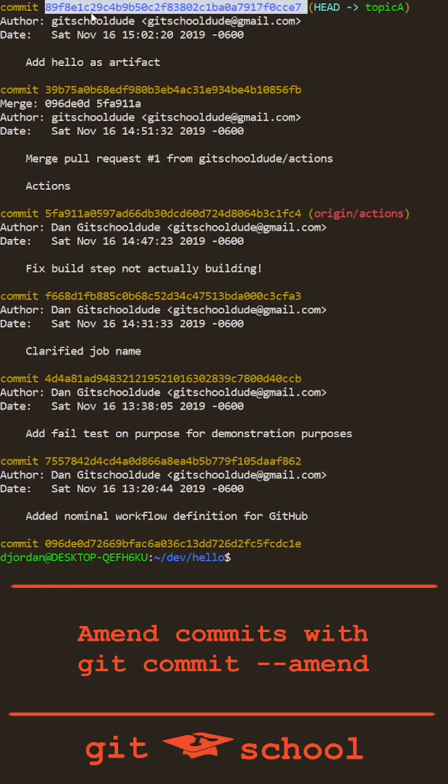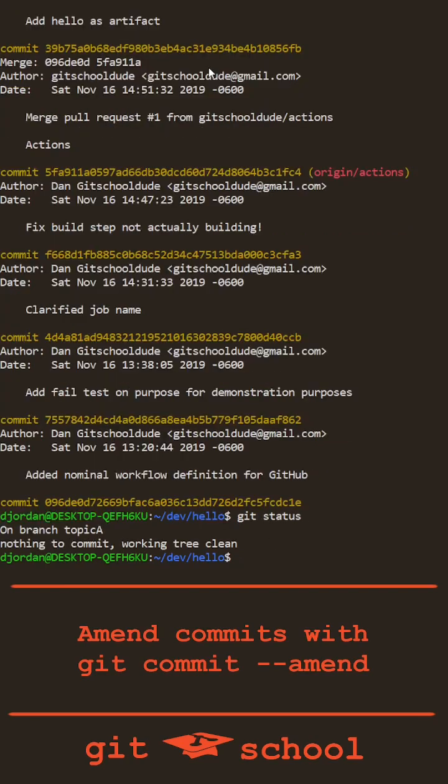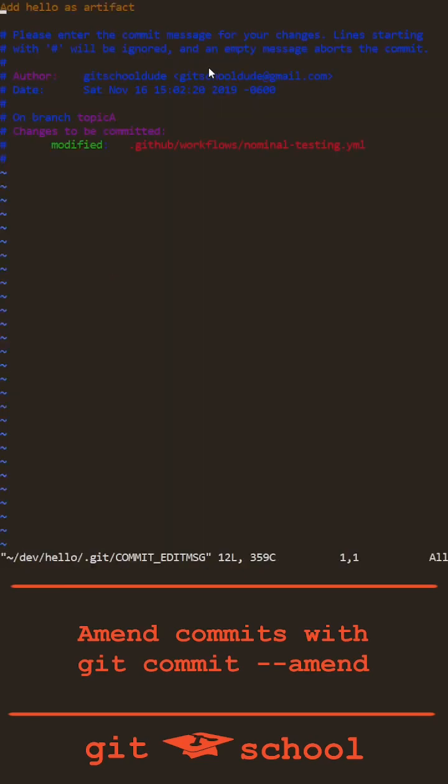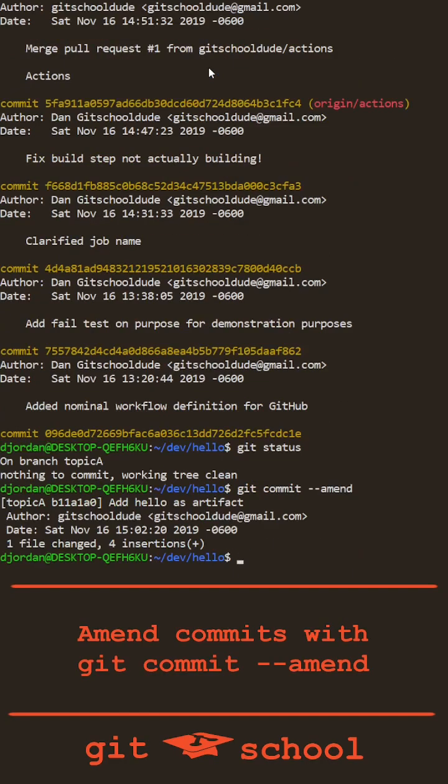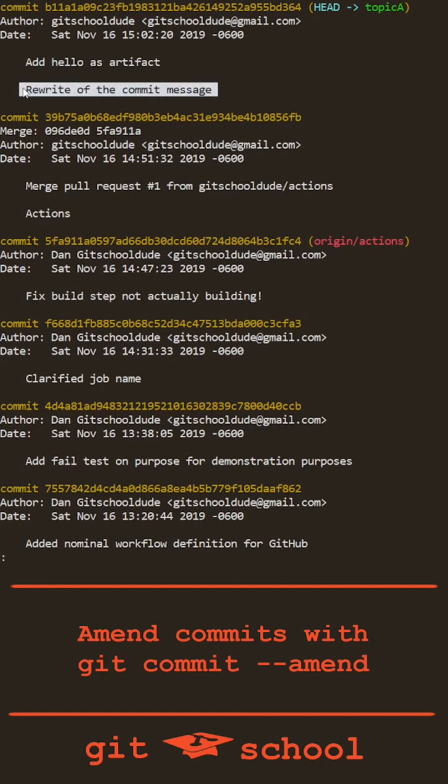You can see my head commit on the topic A branch is right here. I have a clean git status, so git commit --amend will simply let me rewrite the commit message. When I save and exit the file, my rewrite is complete and git log shows my new commit message.